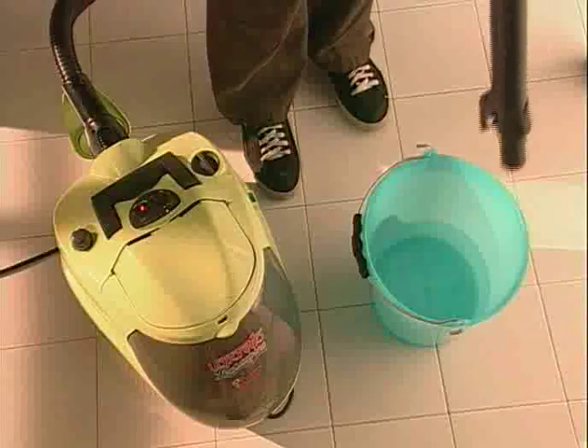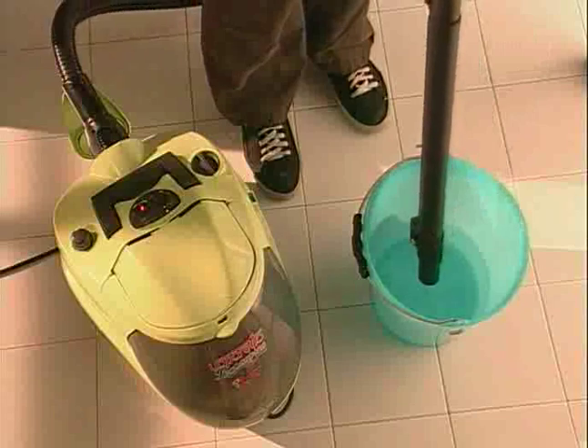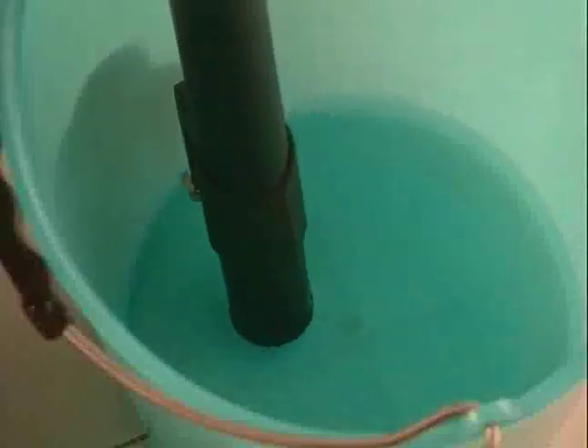Maintenance is very easy. Simply vacuum up one litre of clean water to clean inside the appliance's hoses.